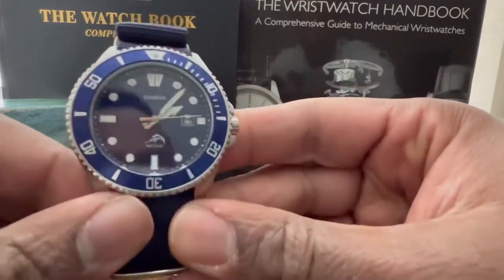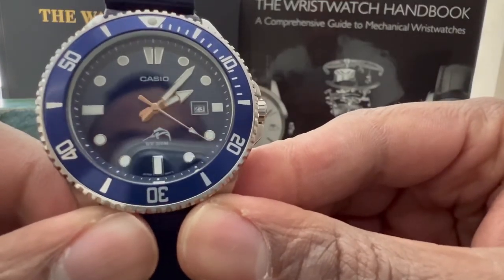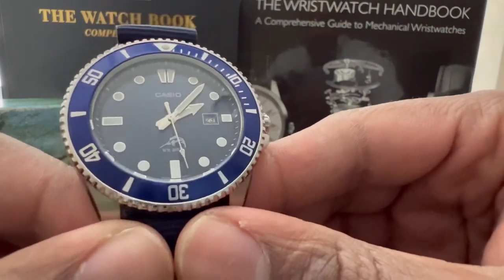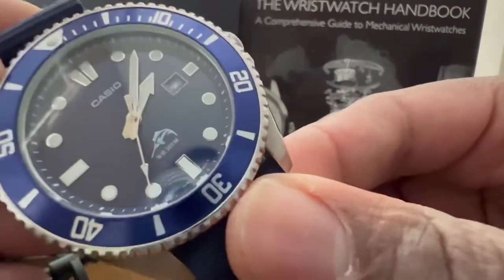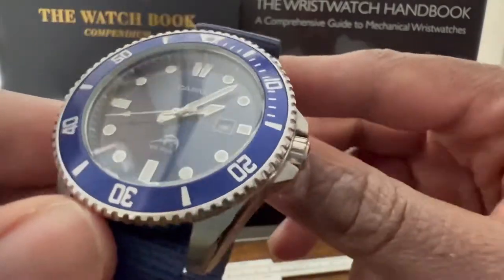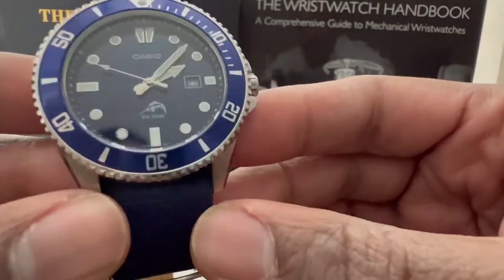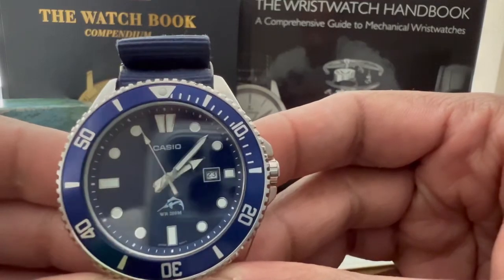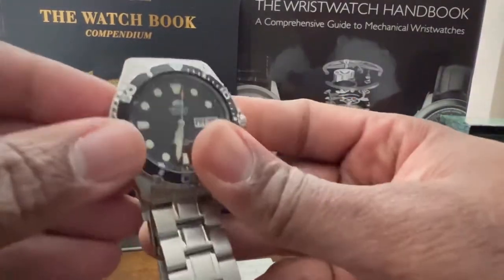Goes without saying — the Duro is in the house. I got the blue variant, still got the marlin on the dial. There's a Walmart right across the street and they've got tons of these sitting over there. The finishing on these Duros is unreal — these are classics. About 50 bucks, 200-meter water resistant. I've got it on a blue NATO, just killing it.